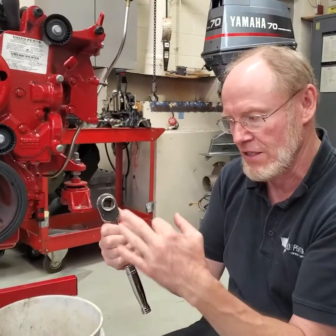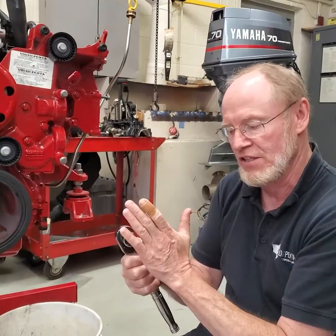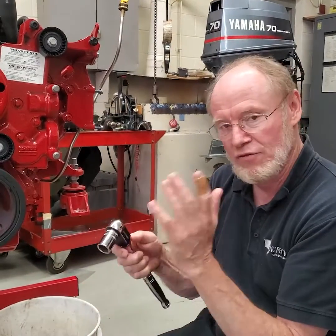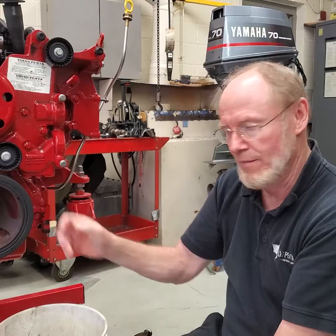All sockets are recessed so it's easy to put them on. So if you've got an older socket that's rounded, I suggest you put it on a grinder and grind that surface off so it's flush and flat. I've done that on a lot of sockets over the years because people have rounded them off.